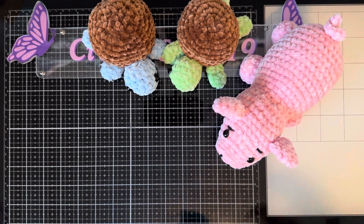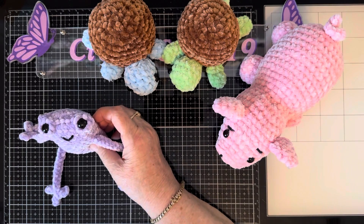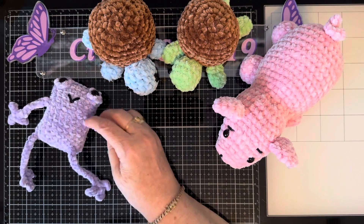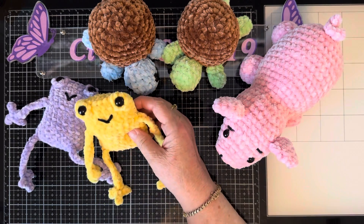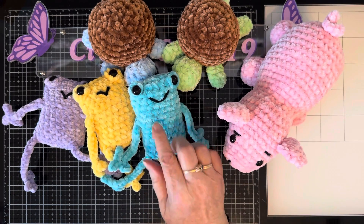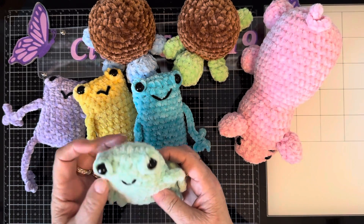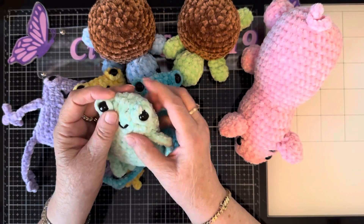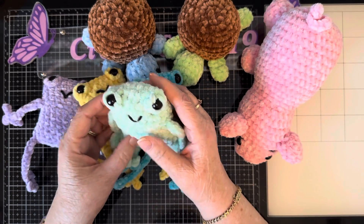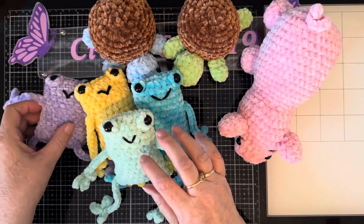Last night I was just sitting there — Grumpy was in bed — and I said, what can I make? I went a little cuckoo and started making frogs in colors. I made a purple one, a yellow one, a blue one, a teal color I can't find anywhere, and a mint green one. The mint green one's eyes came out a little funky so I'll probably keep that one for myself. I made these four last night.